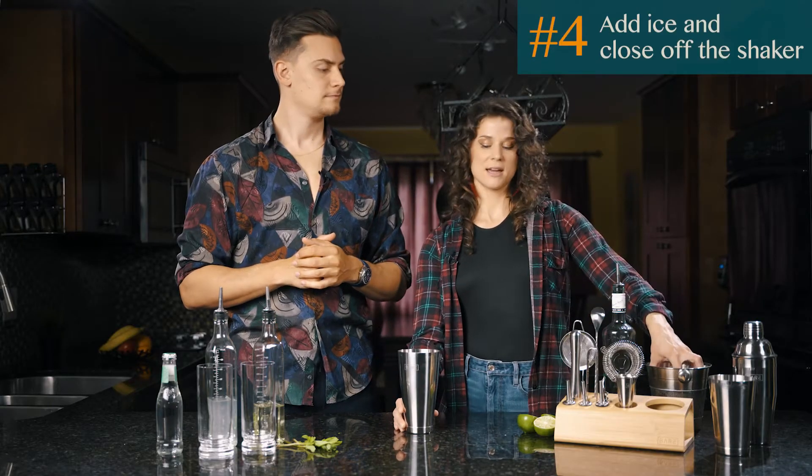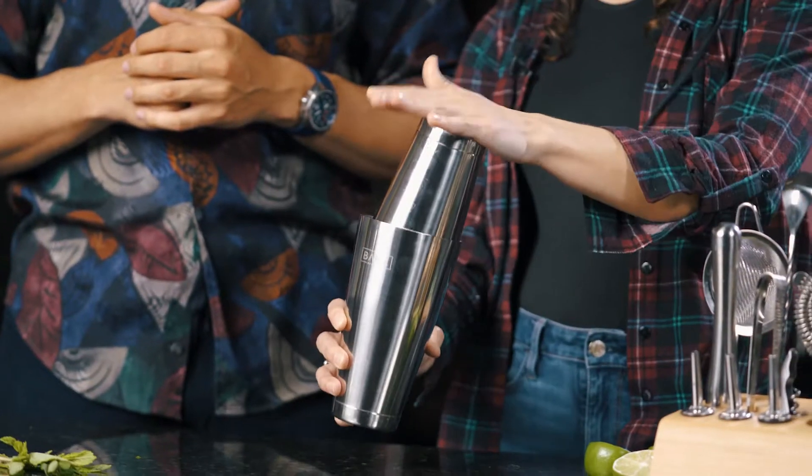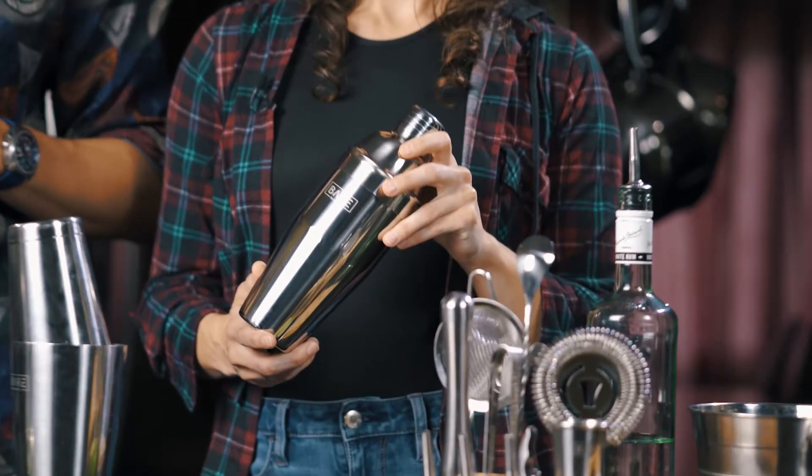After you add some ice and close off the shaker. As a side note, this is the Boston shaker version, but Bare Barrel also offers a cobbler shaker — one with a built-in strainer. The choice is yours.